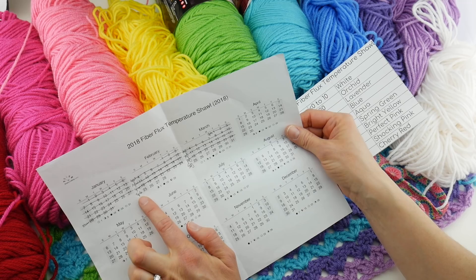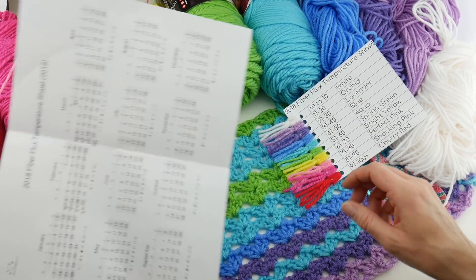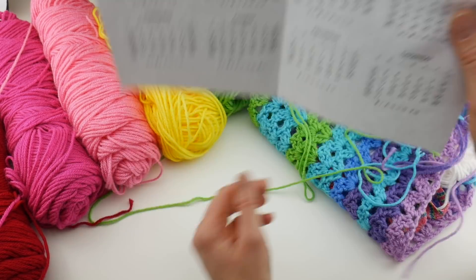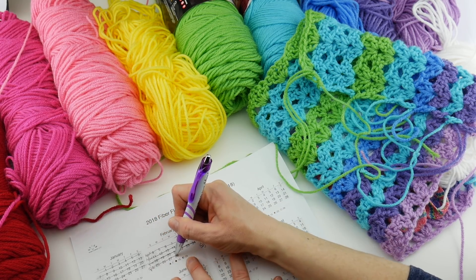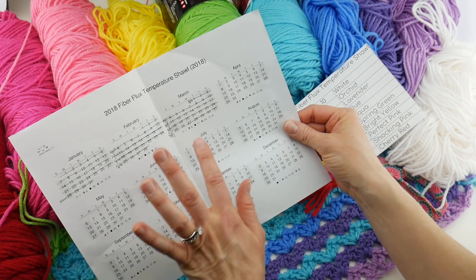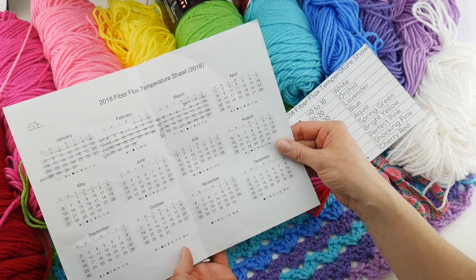I'll just make a little notation of what color I need to put in there, and then once I've crocheted it, I'll take a pen and just draw a line through the week to indicate to myself that it has indeed been added to the actual piece. So that's kind of the system I'm using.